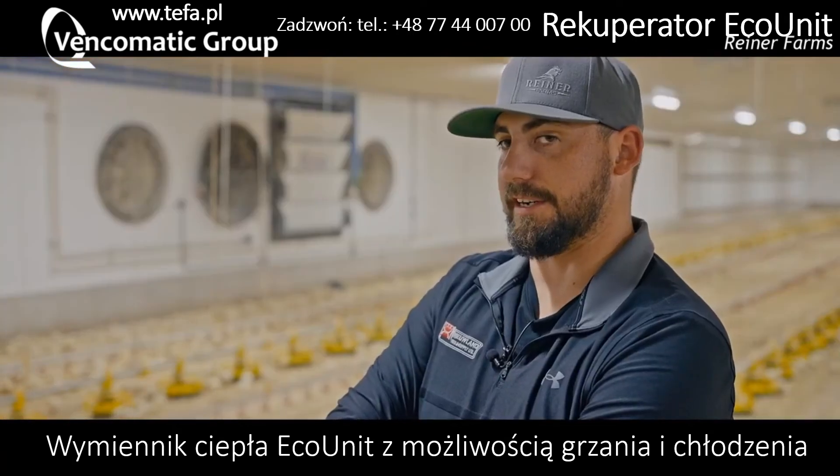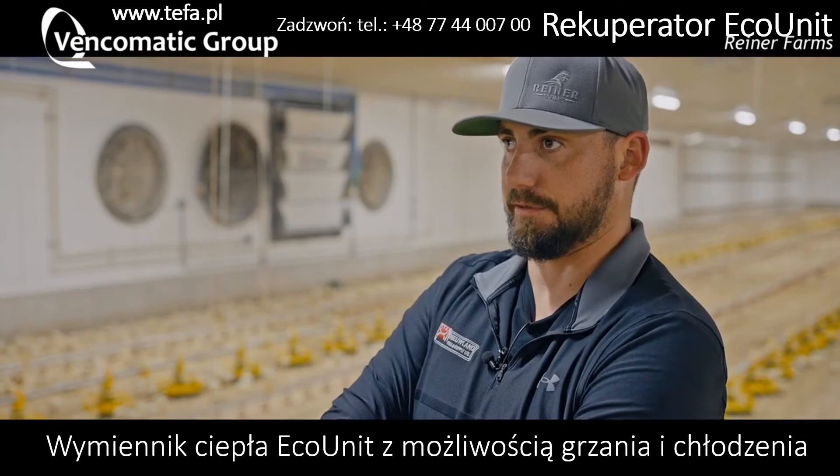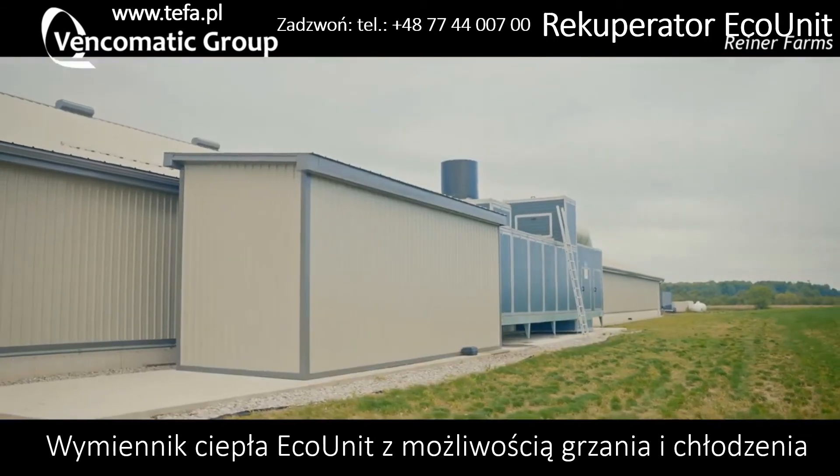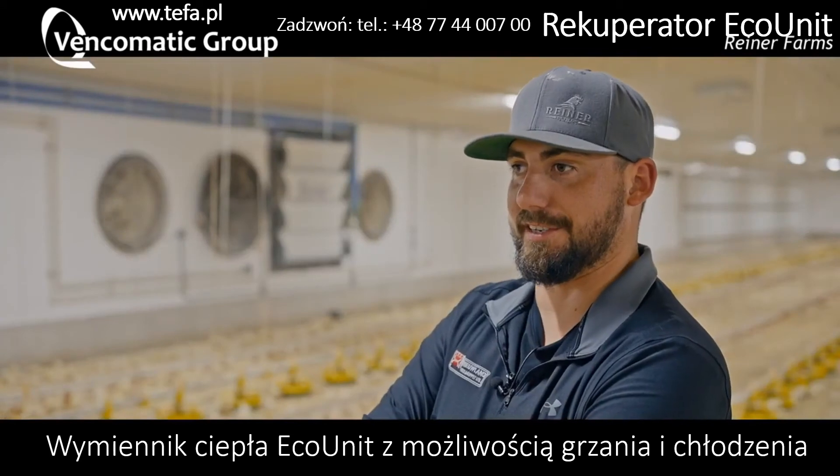I was worried about freezing; however, all the air in the unit is between 70 and 80–90 degrees, so you never really need to worry about freezing. It's the same in the winter as it is in the summer.